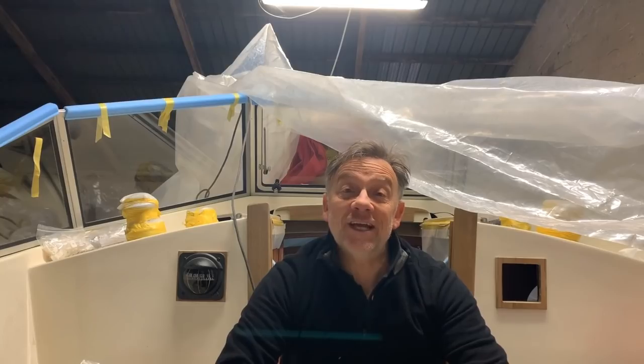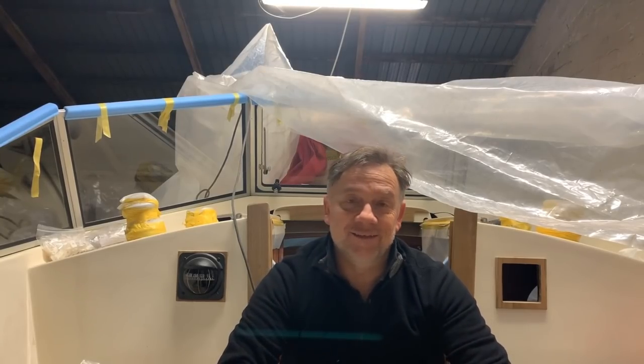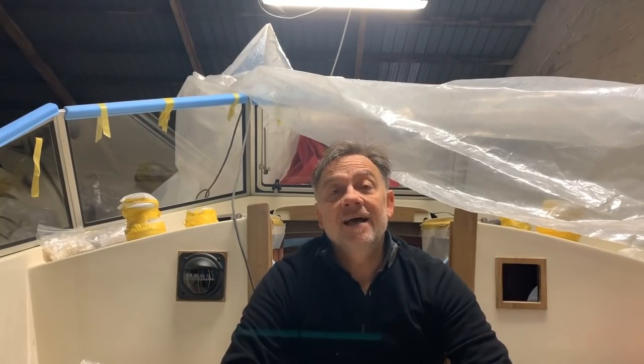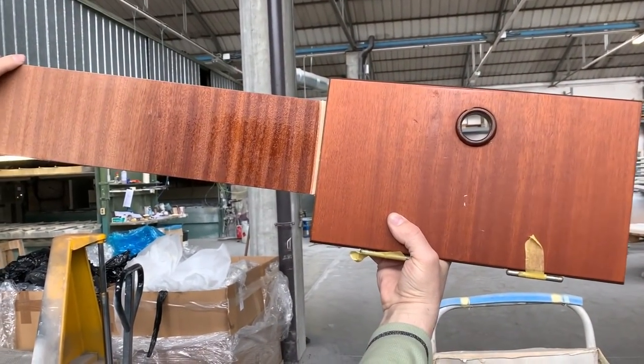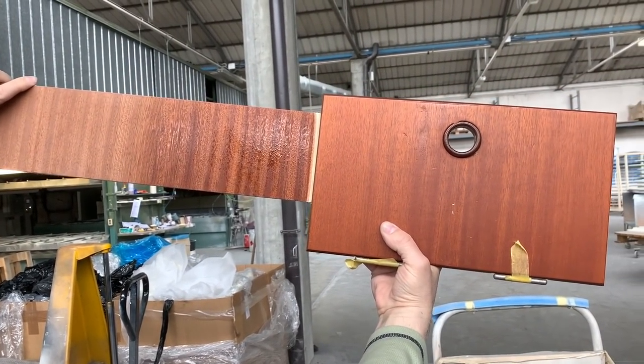Welcome back to my channel. This is the new episode of the series - the restoration of a fantastic Alberassi 312. Before I introduce you to the new episode, I want to show you some scenes that I shot inside the Piero factories dealing with professional painting and varnish.